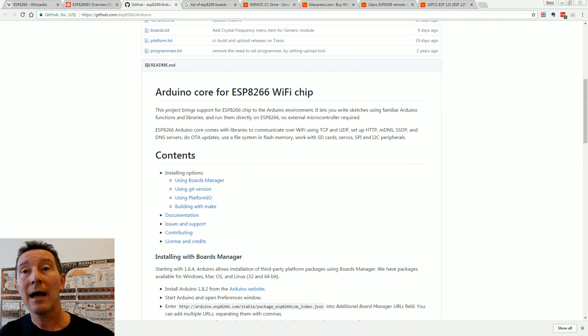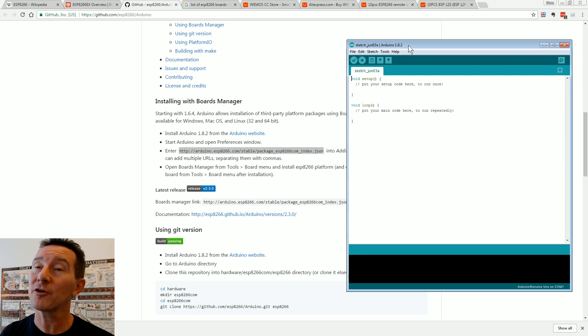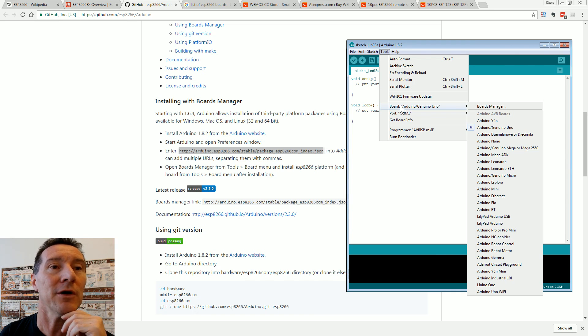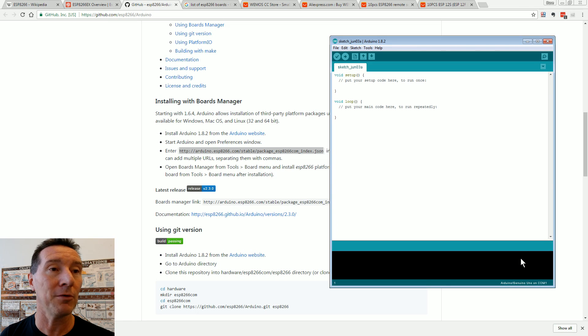In your regular Arduino environment, after we install this, we'll see it pop up as a board just like any other. What we need to do is go into File > Preferences. There's an additional boards manager URL field — we copy and paste the ESP8266 JSON URL from the GitHub page. If you've already got multiple boards installed, just separate them with a comma. Done.